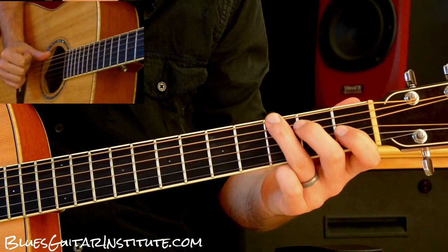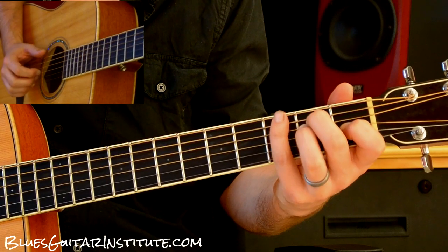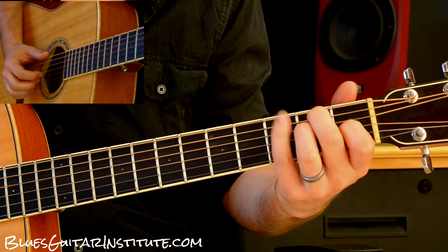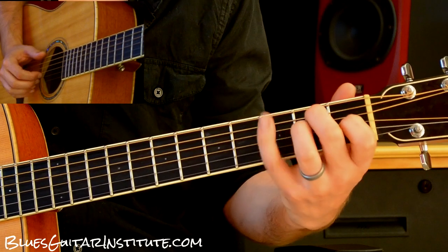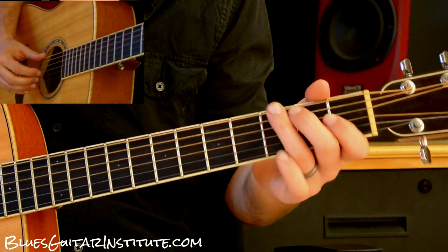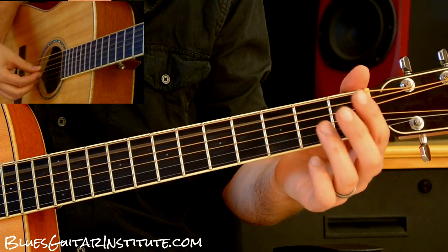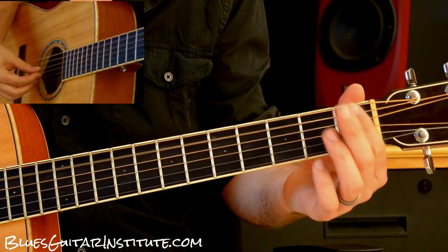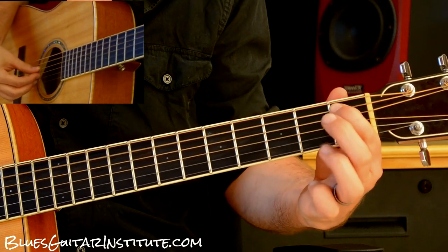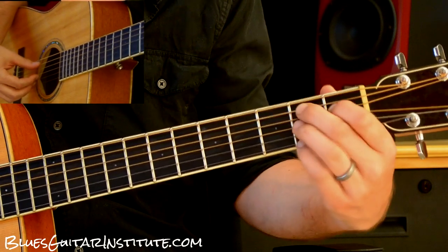I've got my third finger on the third fret on the E, and sometimes you'll actually see me play it with my pinky. It just depends on what kind of mood I'm in, but I really prefer starting this with the pinky because it can just reach up there and it's not holding down the rest of the chord. The next part is from the third fret on the E string — I'm hitting the A string open and hammering on to the first fret, then walking right up with my first finger to the B note on the A string, which is the second fret.